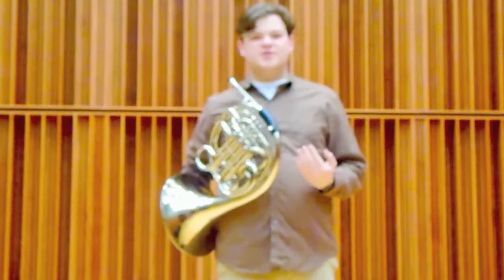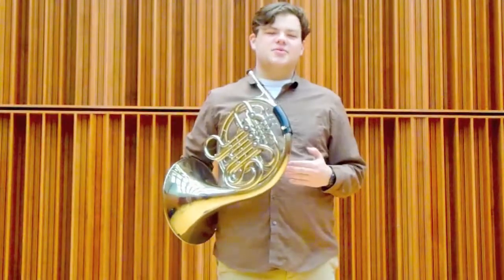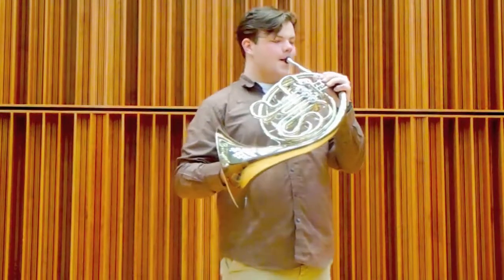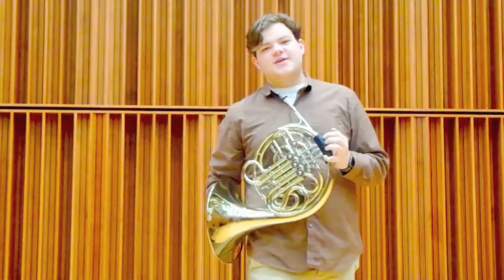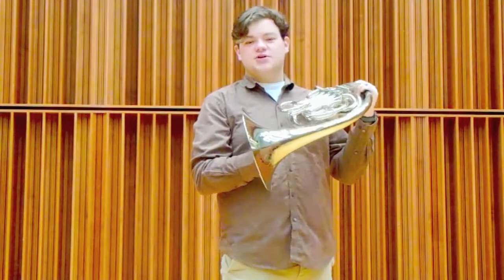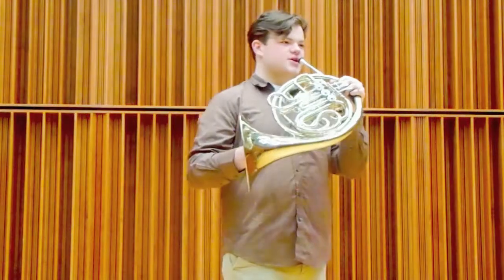Before horns had valves, we had a technique called natural horn. Since we can only play a certain set of notes within a series like this, it became necessary for us to use our hands to stop the note, which also lowers the pitch, and that way we could reach more notes in the series like this.